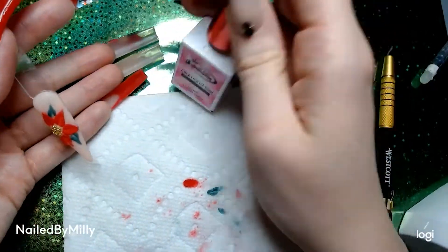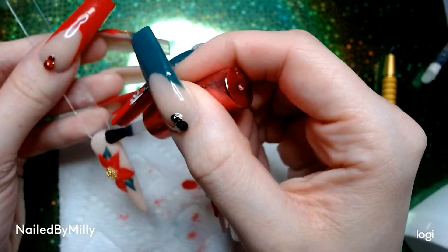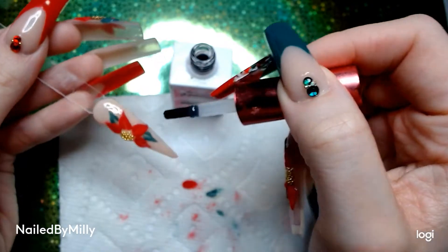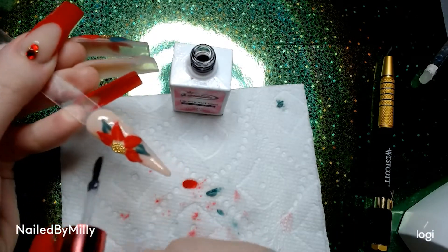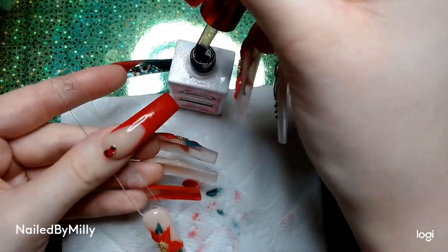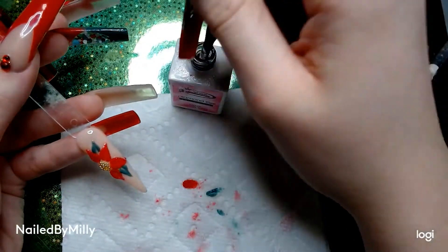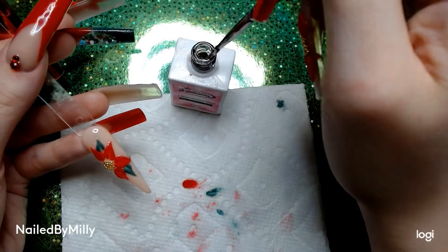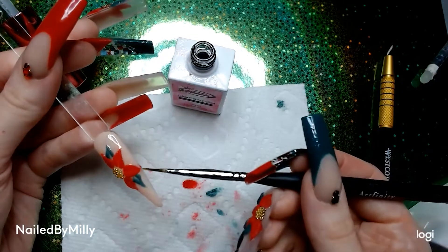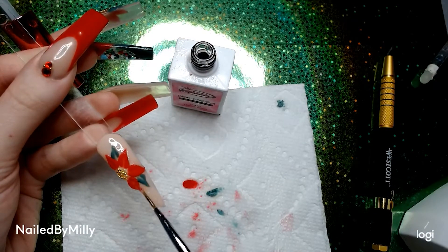I'm going to dust it off and then apply top coat around it. For my nails I use a smaller nail art brush and went around the flower getting all into the sharp corners. This is the Nail Supply Glamour Diamond Gel Top Coat — if you've watched my videos before you know this is the only top coat I use, it's my favorite. I'm going in with this linear nail art brush to fill in the little tiny triangles that the bigger brush can't get.